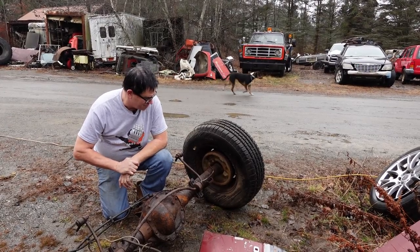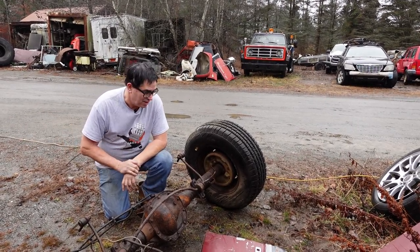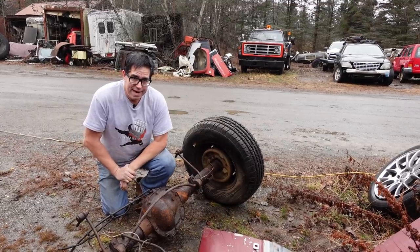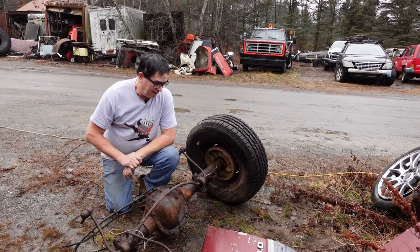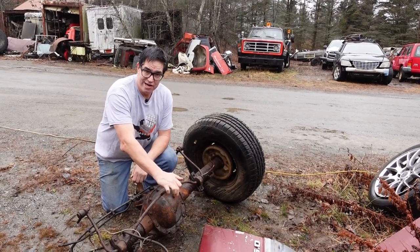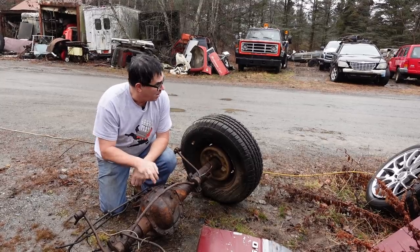This is kind of a cool rear axle. Sometimes the plainest things in random sight have a story to tell, and that's the case here. This is a Ford 8.8-inch rear axle. Now, 8.8 isn't the width or anything like that — it's the size of the ring gear inside of the differential behind the cover.